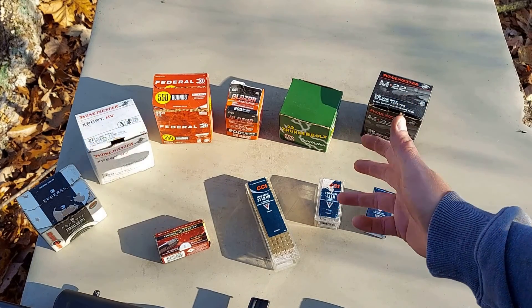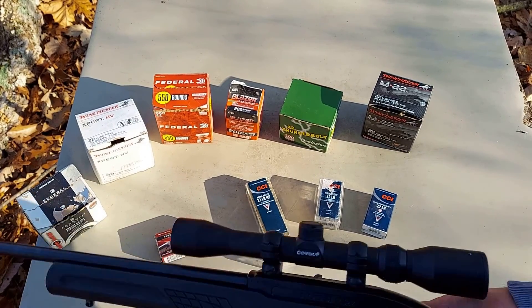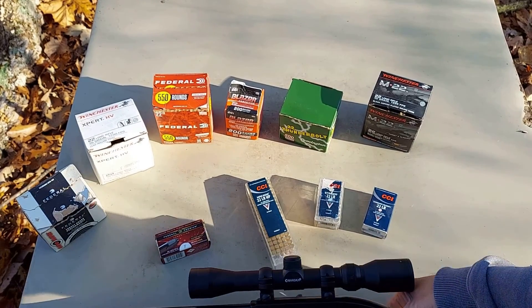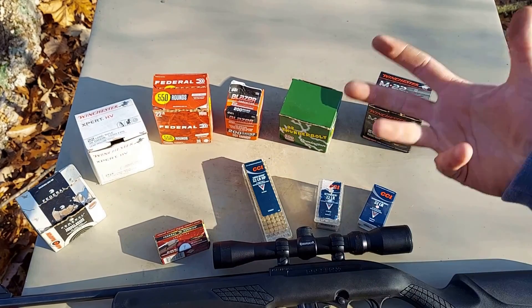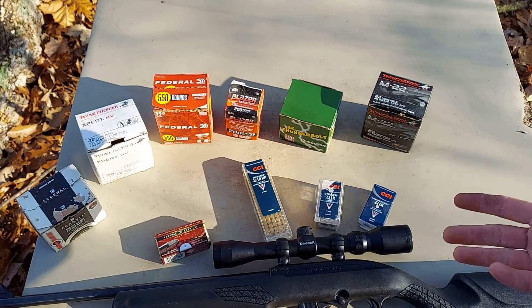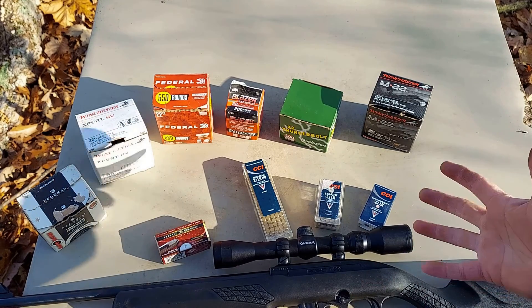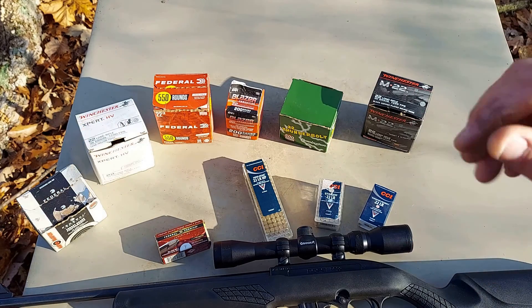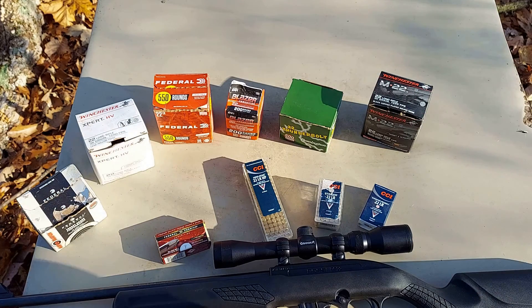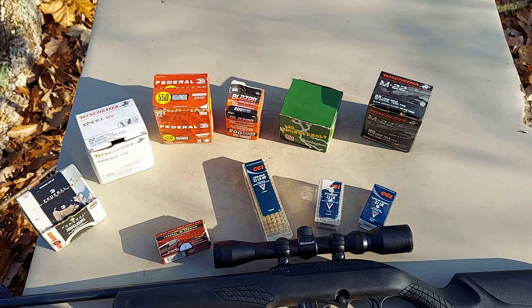Out of our 10 loads shot at about 50 yards with the Rossi RS-22, we did have a bobble with the Winchester XP — it could have been a light loading that didn't cycle the action all the way, just didn't strip a round from the magazine. Other than that, it ran 99 rounds 100% flawless. Let's get this over to the rifle range and do some precision accuracy testing.